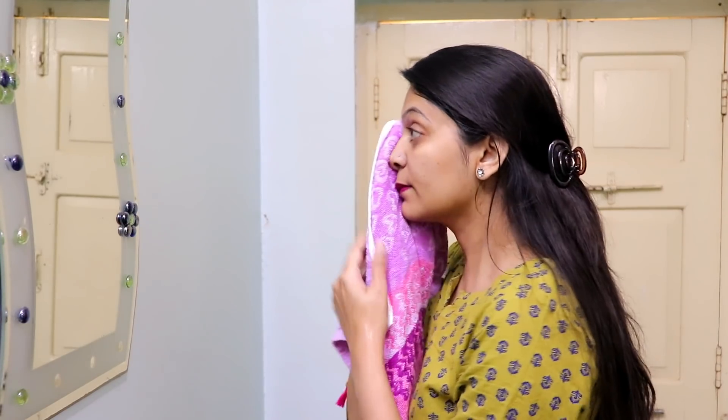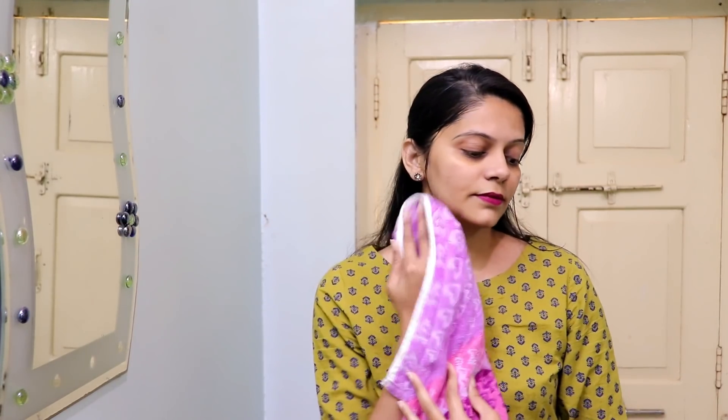This is a very easy face pack. After just one minute, my face is washed properly and instantly you can see the glow on my skin. My skin looks very polished and clean from inside and outside. You can clearly see the results on my face.